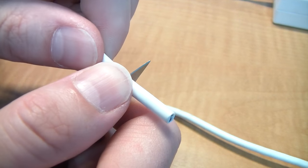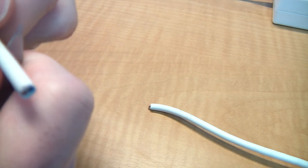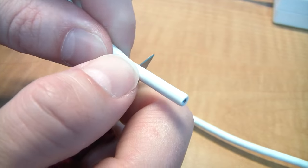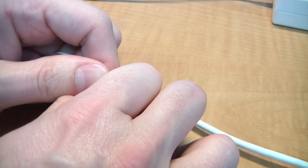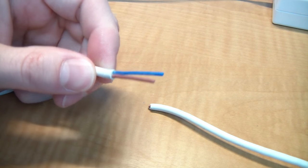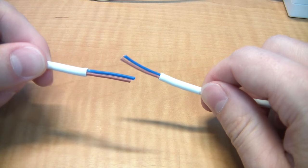Start by using a knife or razor and carefully cutting away about an inch of the rubber insulation. Be careful not to cut too deep or you'll damage the wires inside. Eventually you should be able to pull the insulation off, revealing the wires inside. Be sure to do the other side — both sections should look like this.